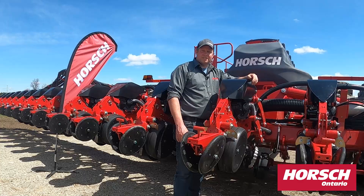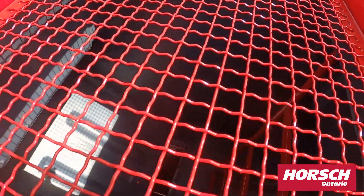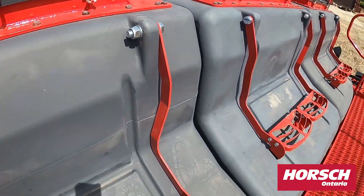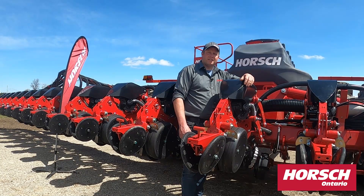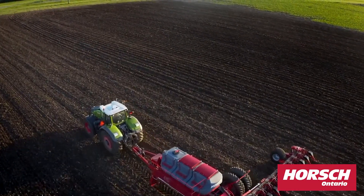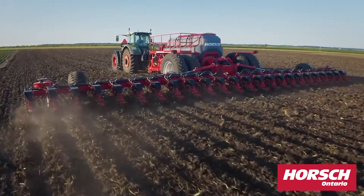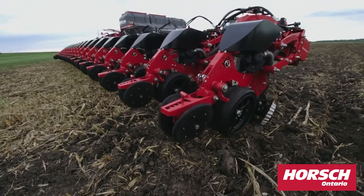What sets this machine aside from the competition is unequaled seed and fertilizer capacity. We have the largest seed carrying capacity and fertilizer capacity in the industry today. We also have the largest tires to take care of the extra weight that this machine can carry. We have an industry first weight transfer system on the Maestro. This allows us to spread out the weight of the total machine over the row units, getting you equal seed placement and no pinch rows.